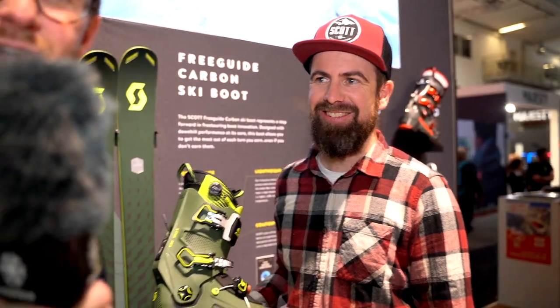What will the price for this ski boot be when it comes to stores? It will be around 700 euros, depending on the location — but that's the retail price. Thank you so much, and don't forget to subscribe to our YouTube channel and check out more videos from Freeride.